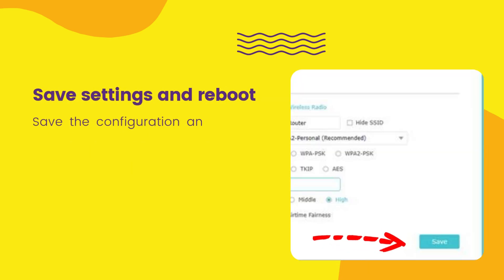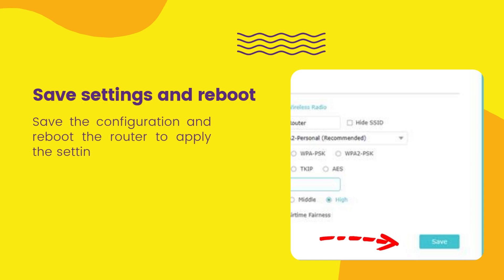Save settings and reboot — save the configuration and reboot the router to apply the settings.